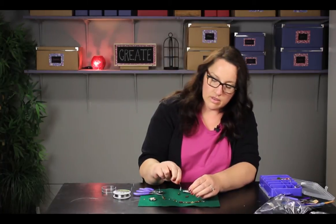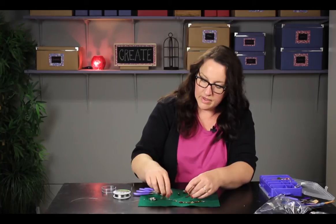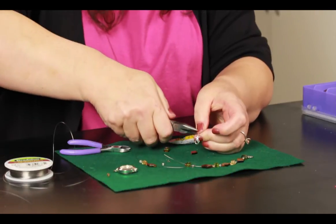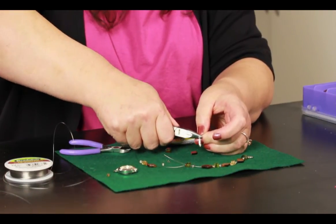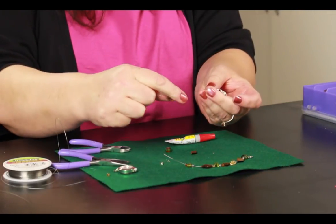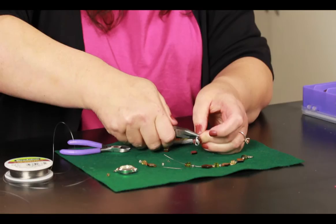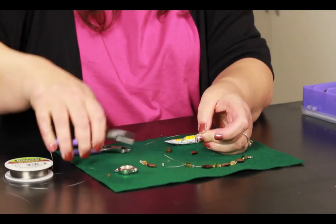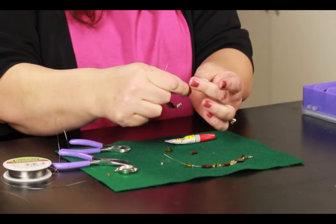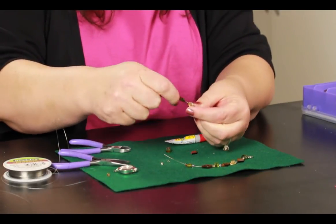Now I have a little loop there. Slide the crimp bead all the way down to the end. Then you can take a pair of needle nose pliers and just pinch that until it's tight. As your beads come down, you can slide the first few beads over the excess wire. If you get too thick a wire, this will be hard to do. Then you have a little bit of extra hanging out there and you can just clip the extra off.